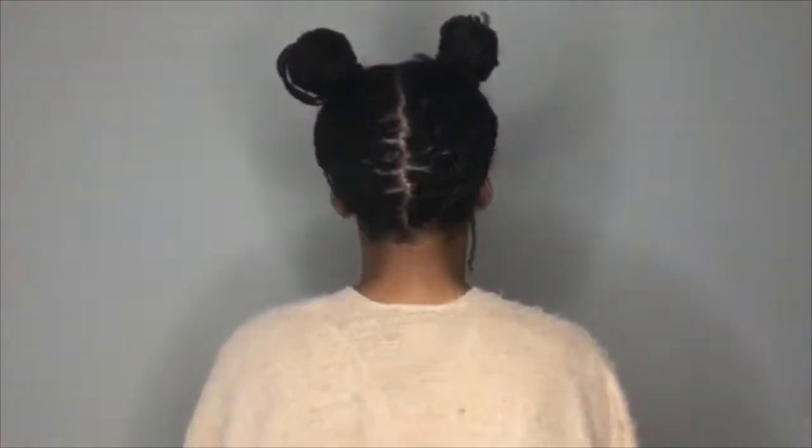I took it down and tried to fix it because it was way off. Here it is a little more fixed and more even — a nice cute Mickey Mouse bun. It's not perfect, but you get the idea.